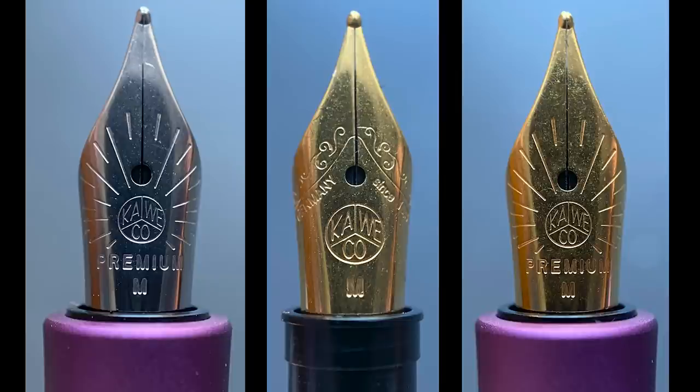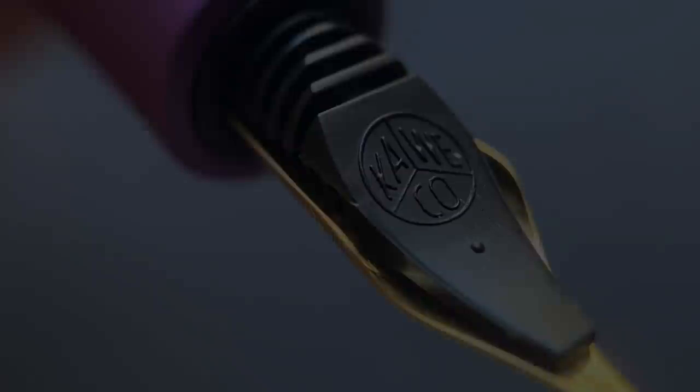The standard nibs are available in extra fine, fine, medium, and broad, and the premium nibs are offered in extra fine, fine, medium, broad, and double broad. And here's a look at the plastic feed.